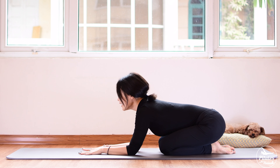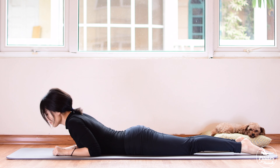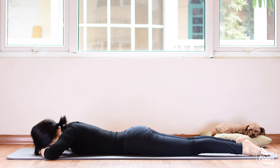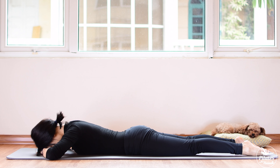Inhale deeply through your nose and exhale deeply through your mouth. Reach your hand a little bit further and come back.